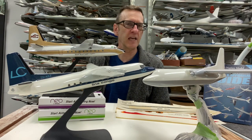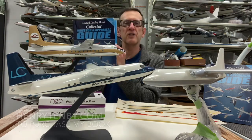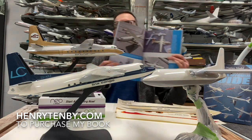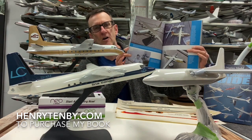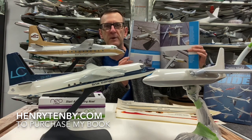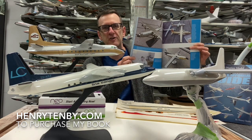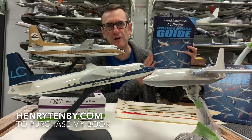This brings us to our next candidate that is suitable for refinishing: the Verkyle Fokker F-27 series. Before I get on with the presentation, this is my book — it's the Aircraft Display Model Collector, Investor, and Appraisal Guide. I do feature a very in-depth chapter all about Verkyle models — several pages long — discussing the values, the models which are rare, and those which are common. It's a very comprehensive summary of the Verkyle production during his entire career. You can purchase it from my website, henrytenby.com.